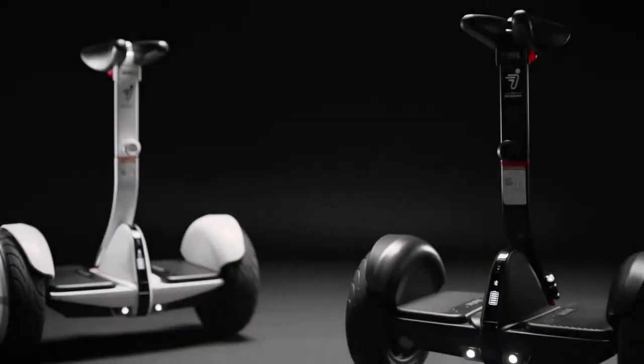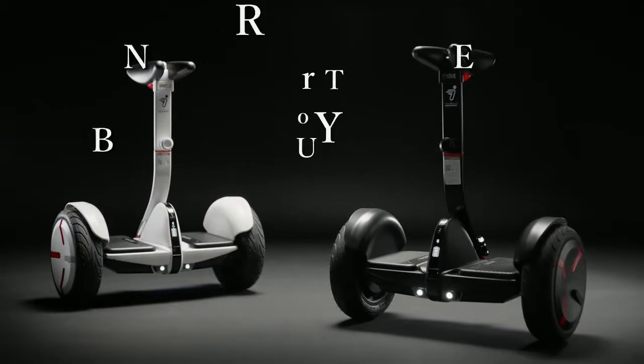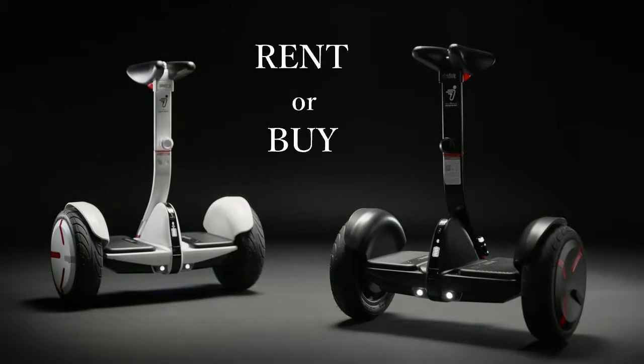Overall, the performance and features of the Ninebot Mini are so cool. I'd definitely rank this as one of my favorite scooters.